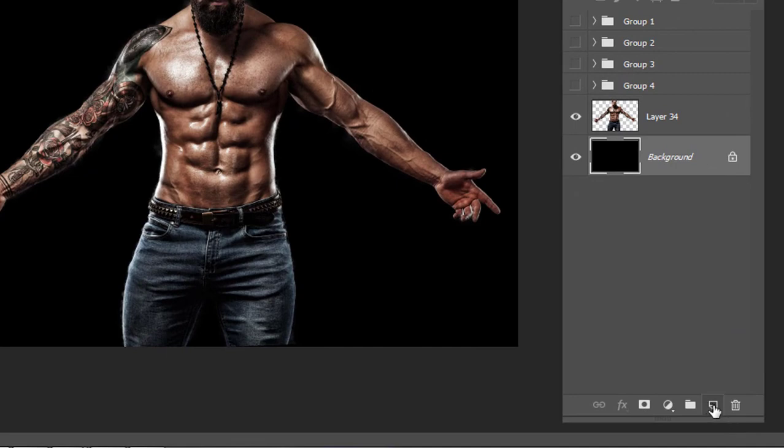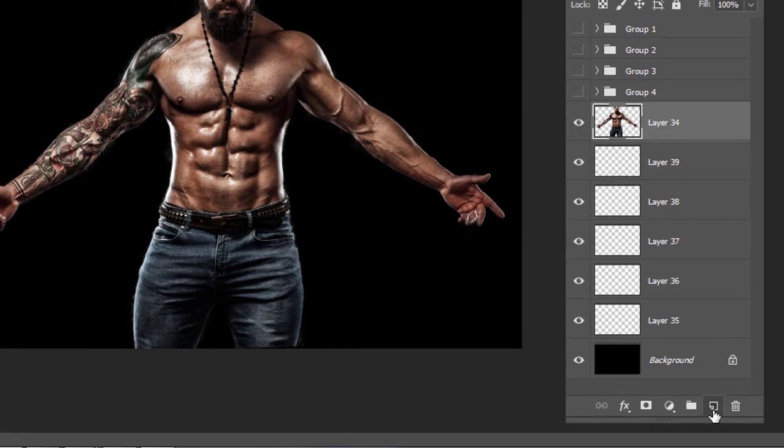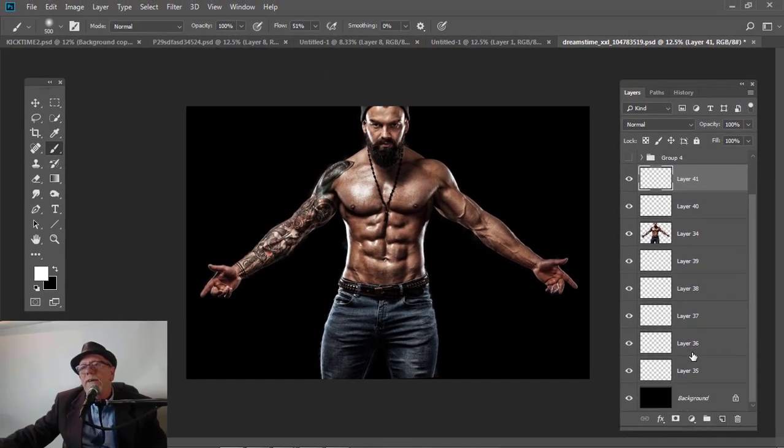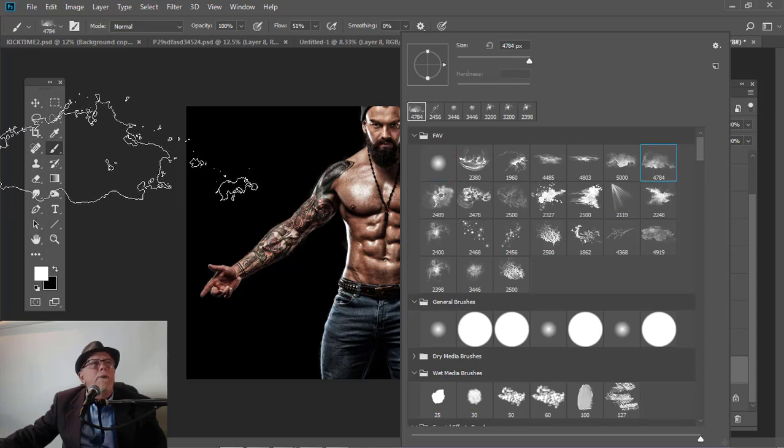Now I'm going to come down here to my new layers, and I'm going to click 1, 2, 3, 4, 5. Now I'm going to come up on top and I'm going to click 2. So now I've got 5 layers, and now I'm going to come to my very bottom and I'm going to grab one of the fog brushes — I'm going to grab this one here. I like that.